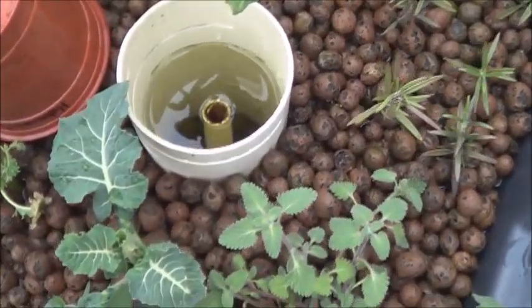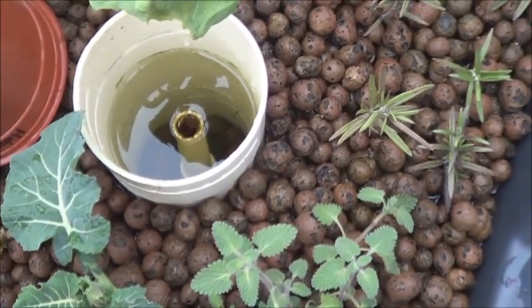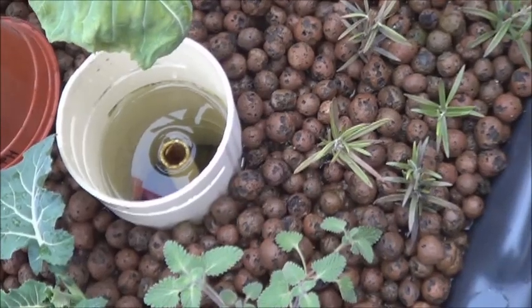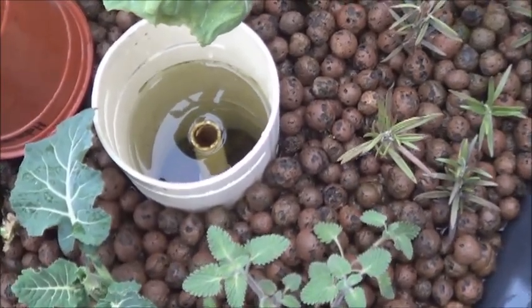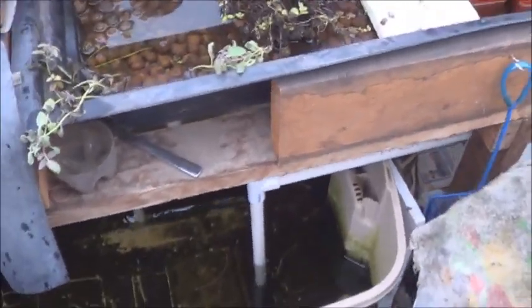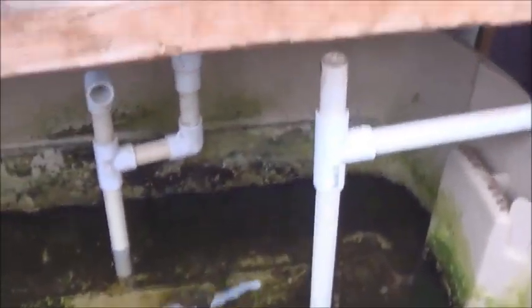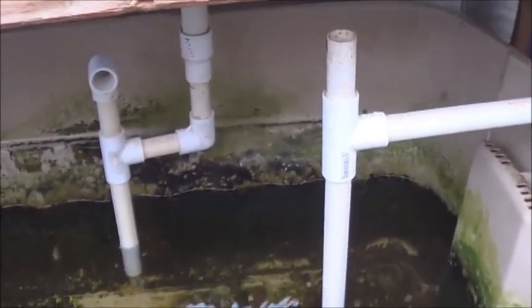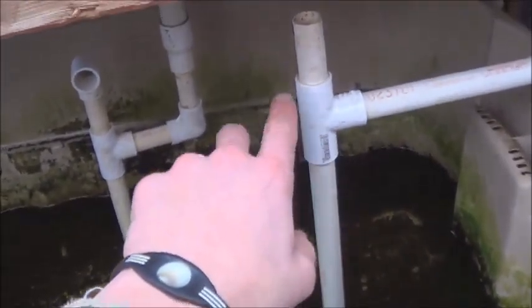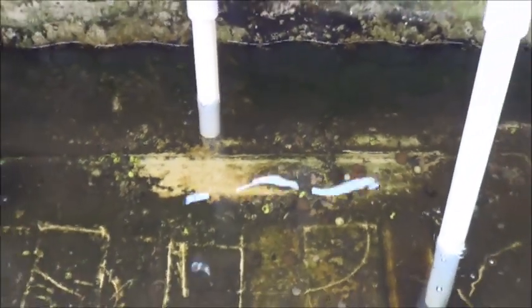The other type of drain I employ in my grow beds is just a standard standpipe. The water level reaches the point where I would like it to end, the standpipe is cut to that height, and water overflows back into the fish tank. Both of my standpipes are set up with an extra T so that as the water comes through and gets forced down, it bounces around and pulls in some extra air. Works better when there's more water moving through it, but even at the slow rate in winter, it's working pretty good.